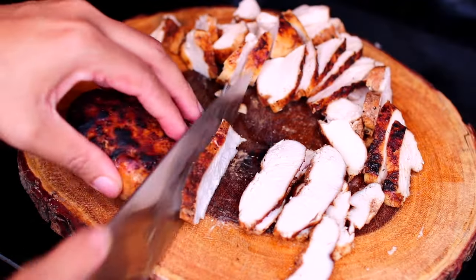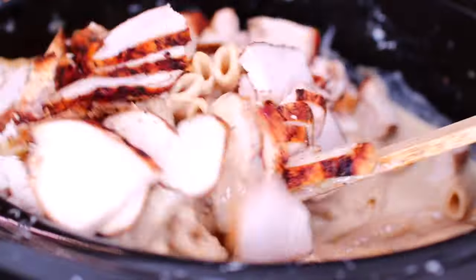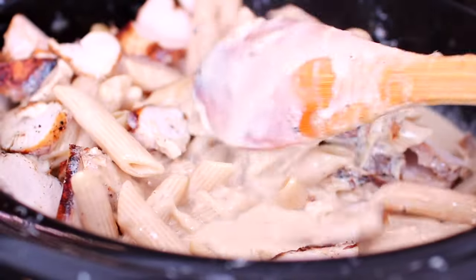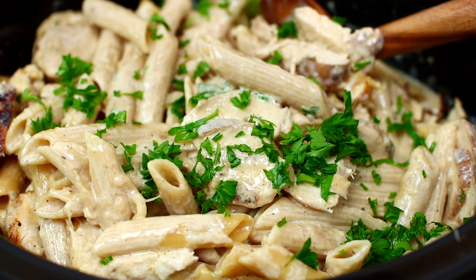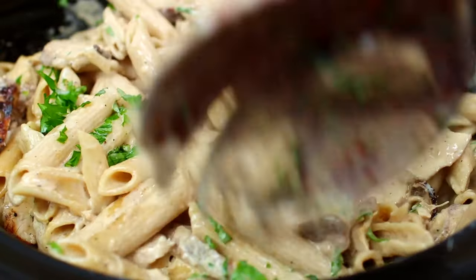In the meantime you're going to slice up the chicken breast, add it to the pasta then mix everything in. We're going to finish this with some fresh parsley. Stir everything in and that's it you guys, we are done.